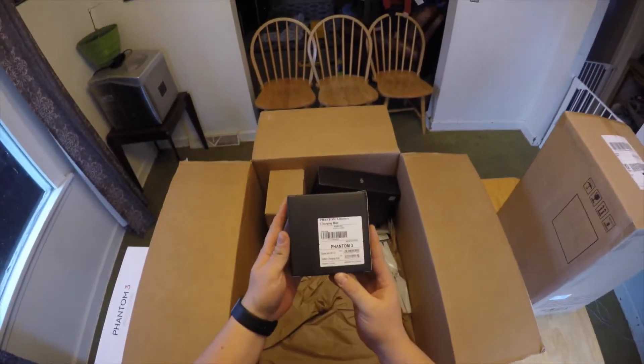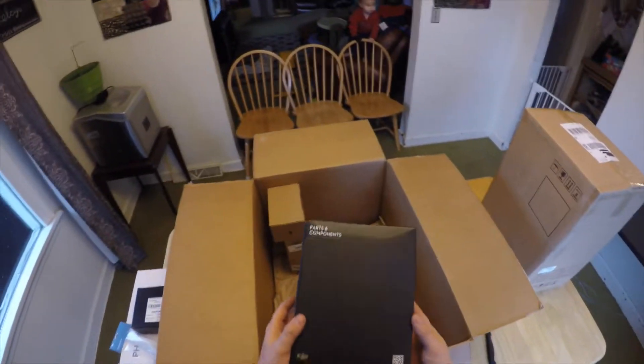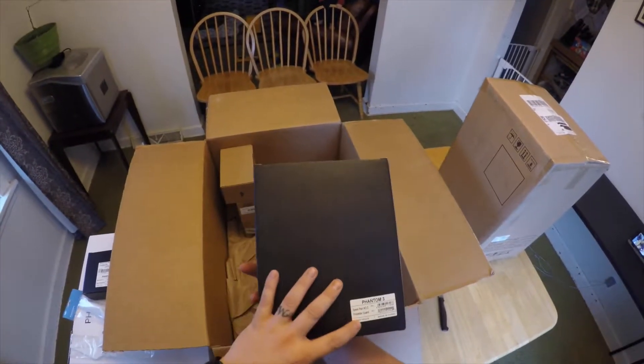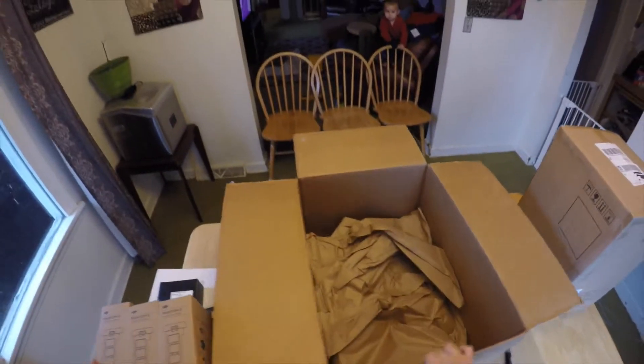This kit should come with the charging hub, extra propellers just in case you run it into a tree, parts and components — I think this might just be the propeller guard. Yes, there it is — propeller guard comes in this kit. And here are my three extra flight batteries. I think if I understood the description properly it should have four batteries total, but we'll see.